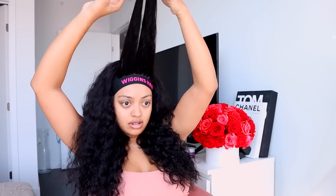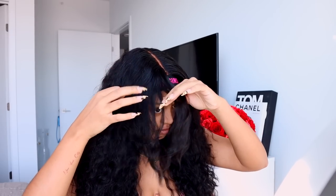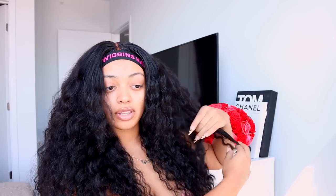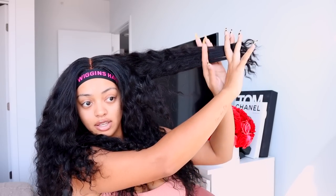I'm gonna cut under as well — not bad, not bad. I want like one more short layer right here on the top.